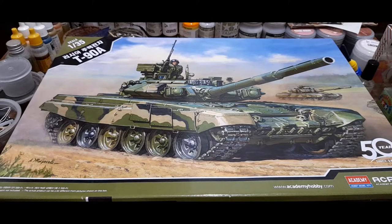Good day everyone, welcome back. Today we'd be taking a look at something that has been somewhat overdue on this channel — this is the Academy re-box of Zvezda's T-90A, or basically the T-90. As always, we'd be taking a look at the parts and sprues, and I'd be giving some comments along the way. Without further ado, let's get started.